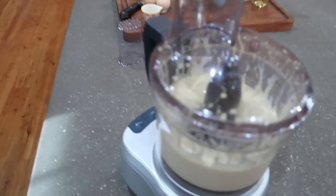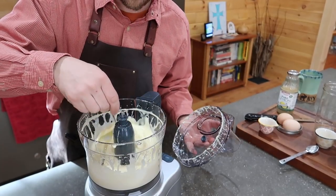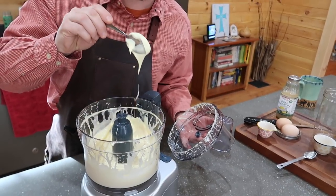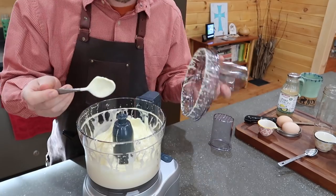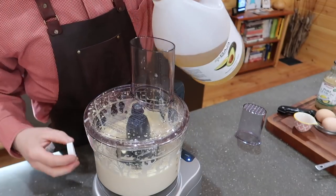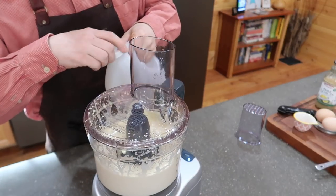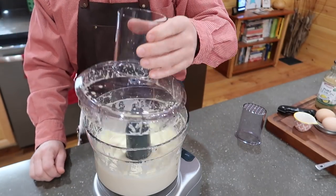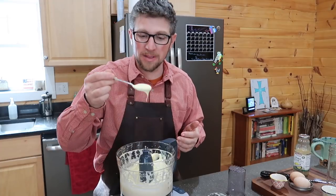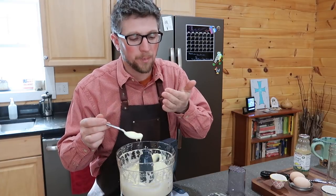I'm going to put it back on low. It might sound a little counter-intuitive, but if it's not as thick as you would like it, add a little bit more oil — and that's what we're going to do. It's a little bit thicker now, it's got that nice consistency we were going for.